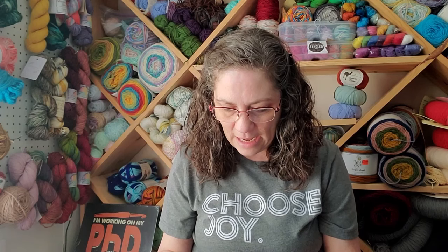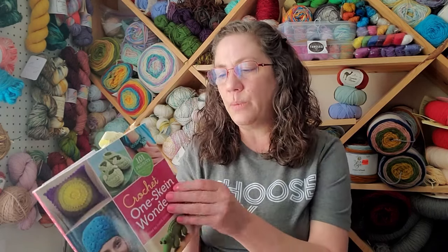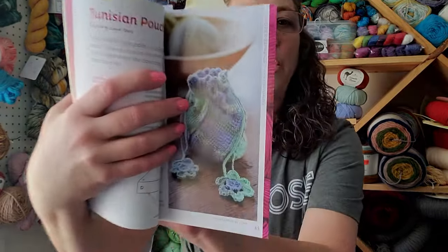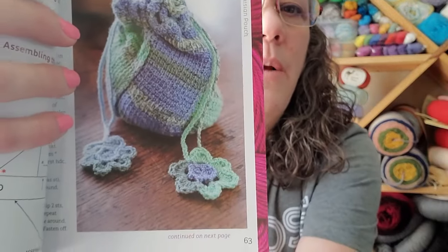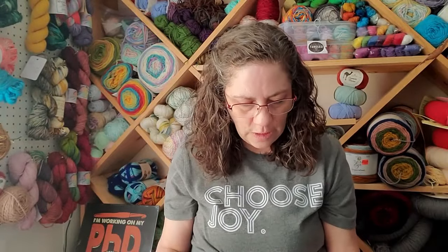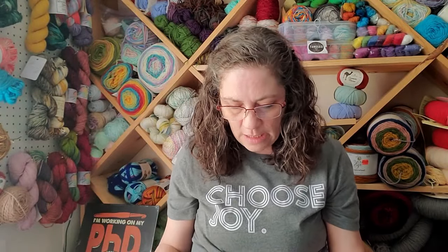It is from my Crochet One Skein Wonder book. I really like this book because it breaks down patterns all the way from lace weight through bulky. I've been through the book a bajillion times and I want to take on certain projects based on my mood. Anyway, here is the picture of what I was trying to make - it's a little Tunisian pouch, a little drawstring pouch.